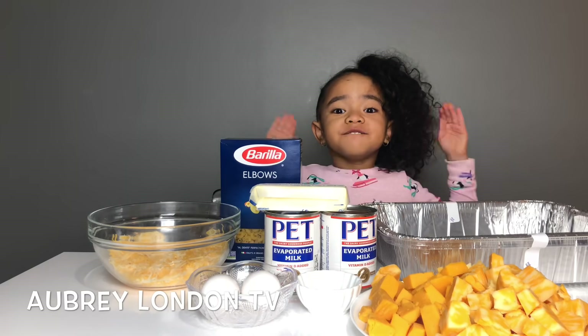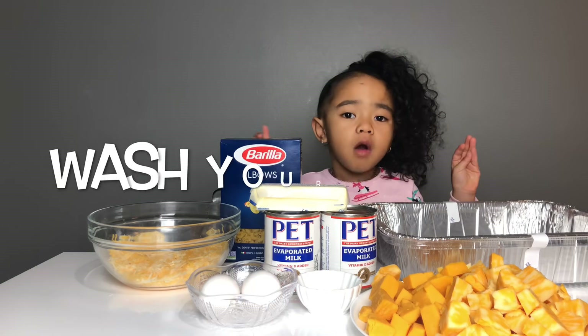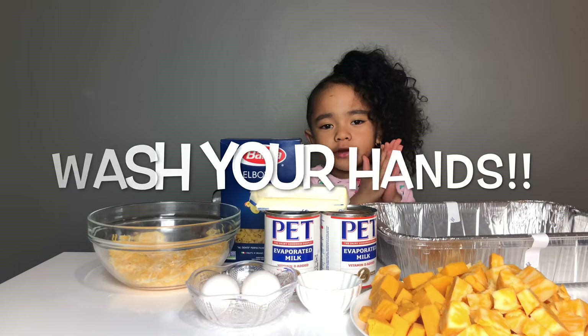Hi guys, I'm back on TV. Today we are making baked macaroni and cheese. Always before you cook, you want to wash your hands.